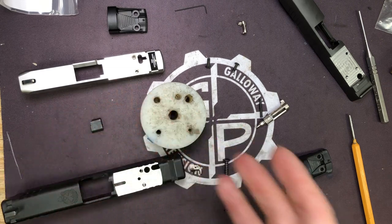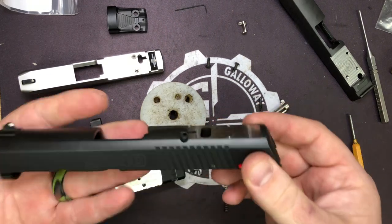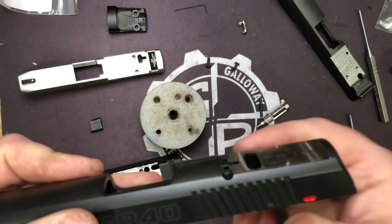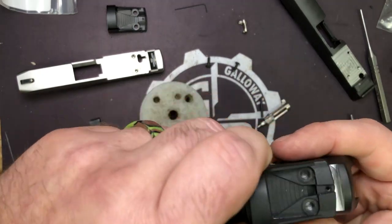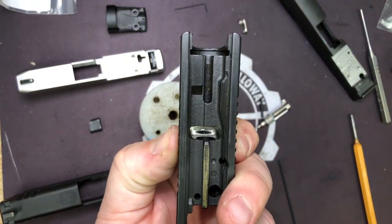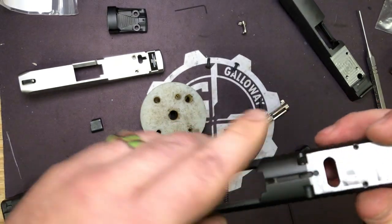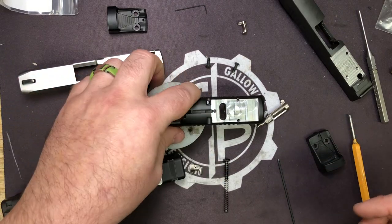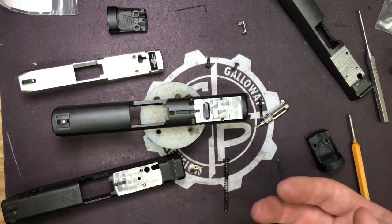There isn't a single case in my SR-40 - we mill the SR series. Guess what: you cannot put back in the magazine disconnect that goes in the slide. Why? Because now your optic - this one is milled for a Delta Point, it's sitting right there - and those two legs go right into the base of the optic. It's a pointless feature anyway in my opinion. A gun you can't fire with the mag out is a broken gun - it's the first thing I remove on most of them anyway. But every single slide is different.